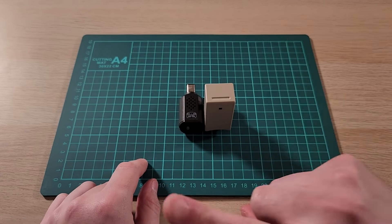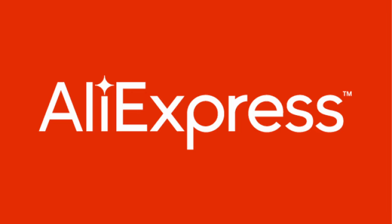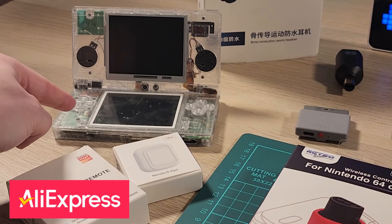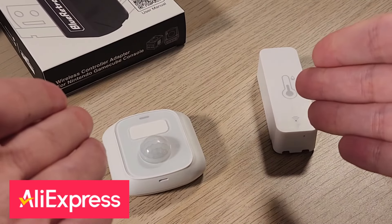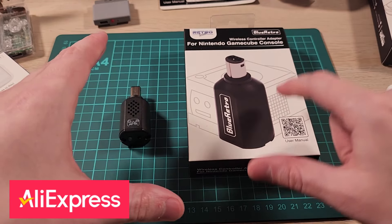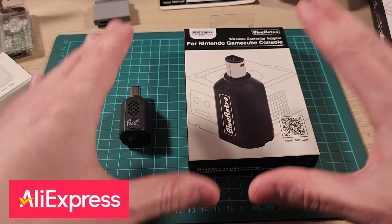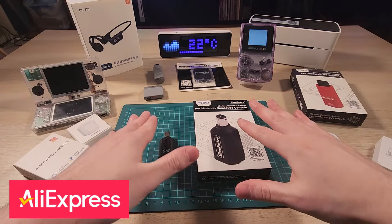A word from our sponsor, AliExpress. They provided me with this GameCube controller adapter. Everything you see here has something to do with AliExpress — whether it's replacement shells for your Nintendo DS, replacement screens for your Game Boy Color, headphones, home automation equipment, or office gear such as this label printer. You can find a link to this product in the video description below, and you can save between $2 and $15 on orders between $25 and $150. Be sure to use my code to get those savings.